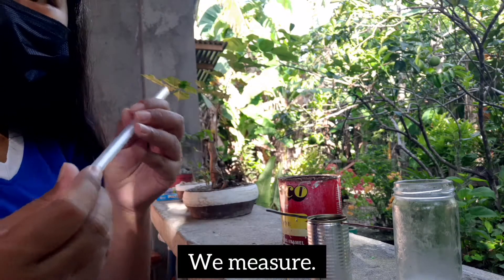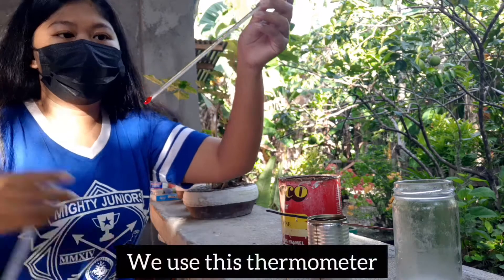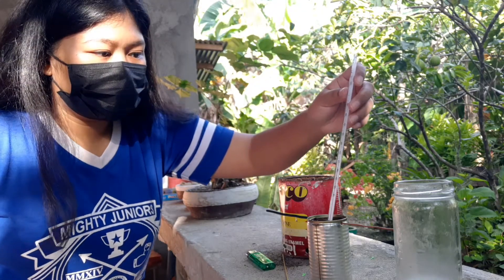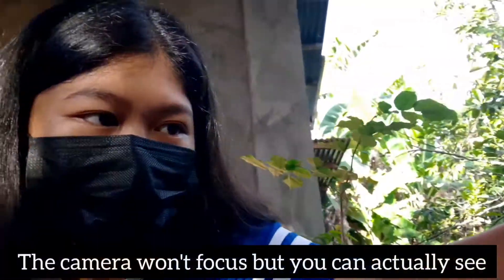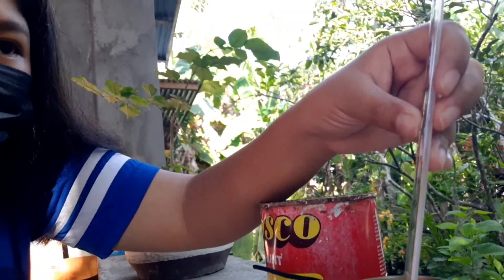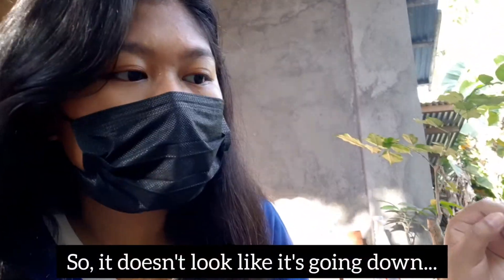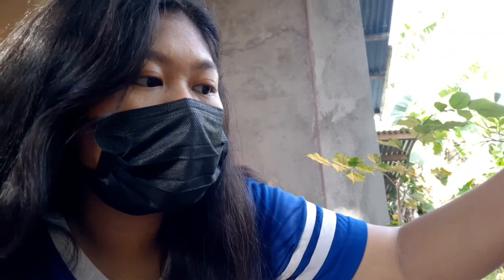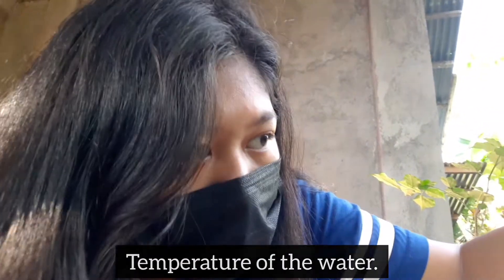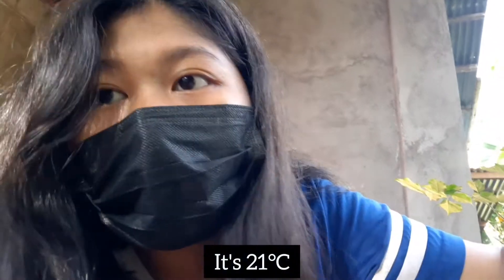Then we measure — use this thermometer to measure. The camera won't focus, but you can actually see the red line go down. Let's wait a little longer so that we can determine the real temperature of the water. It doesn't look like it's going down anymore, so I assume this is the temperature of the water — it's 21 degrees Celsius.